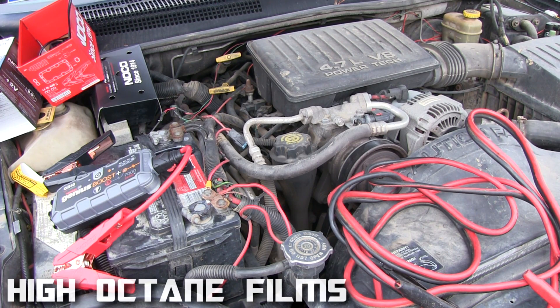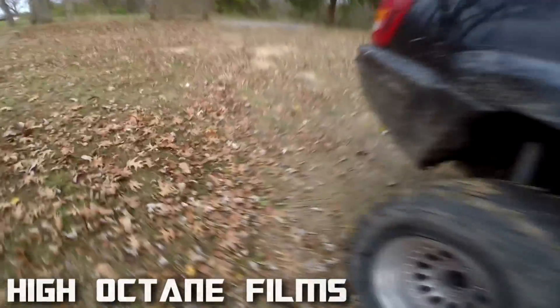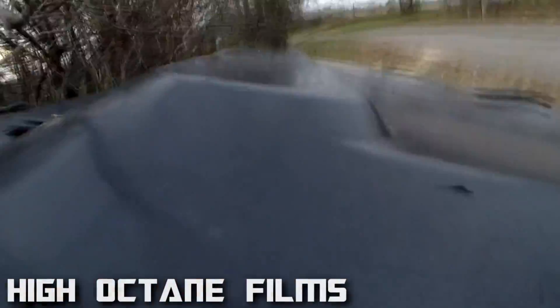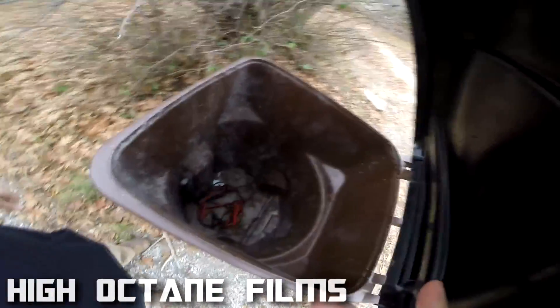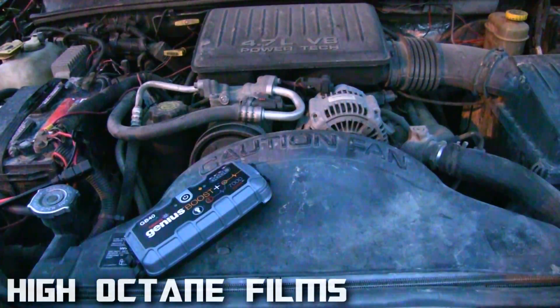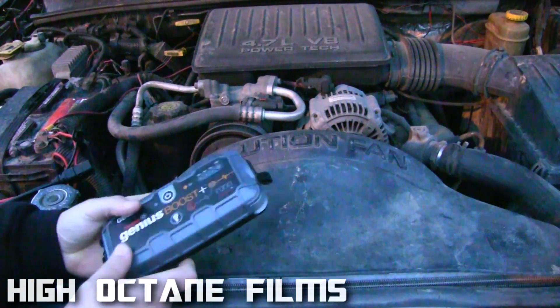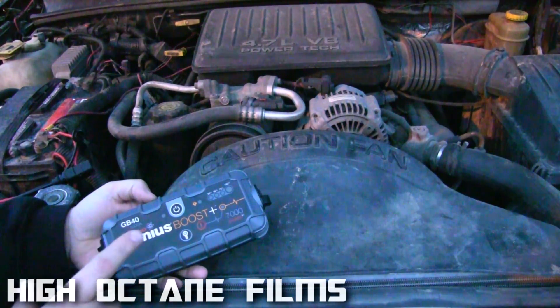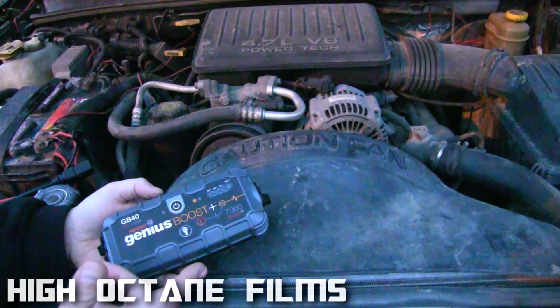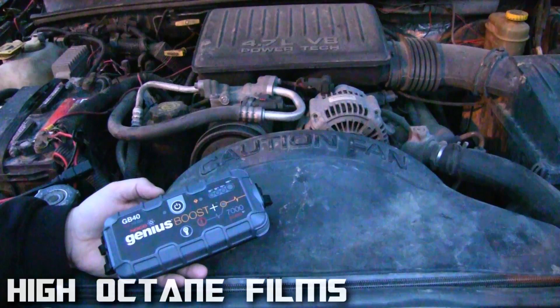It works on this 4.7 liter flawlessly — that's awesome. Now it's a little bit darker, so I'm going to show you the flashlight features. It's got three different settings for a normal flashlight, an SOS setting, and a hazard setting you can set on top of your car on the side of the road so people will be able to see you.